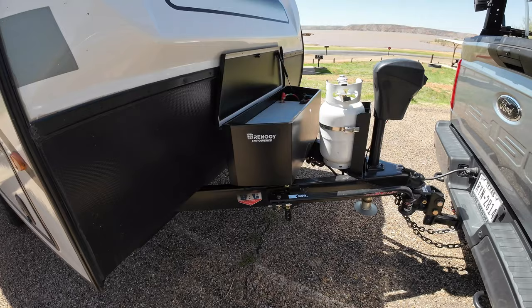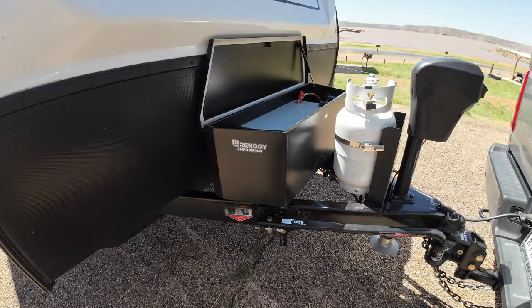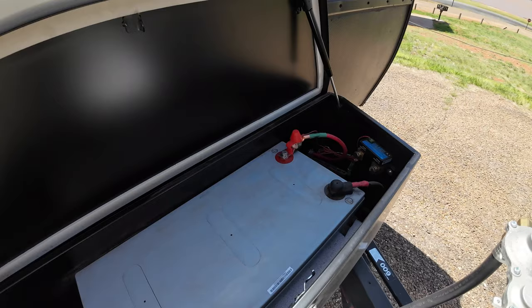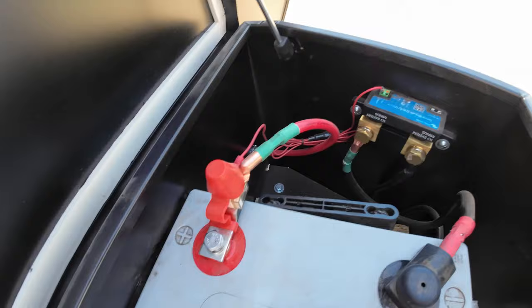So I done a little fabrication. A good friend of mine is a welder — welded up some angle iron underneath this Harbor Freight tongue box. And we dropped in a 200 amp hour AGM Renergy. I've got a 40 amp fuse right to the hot, and I've got a Victron Smart Shunt right there.